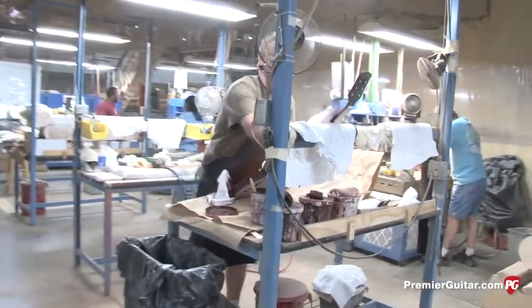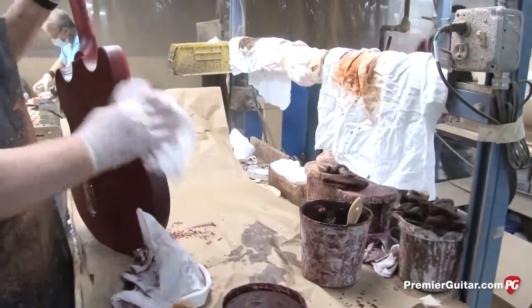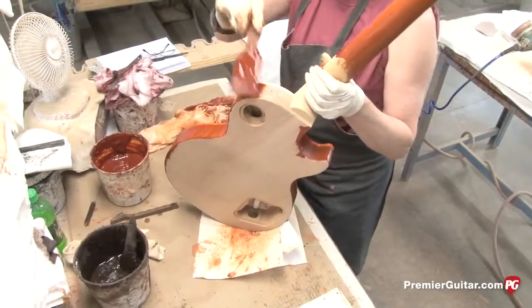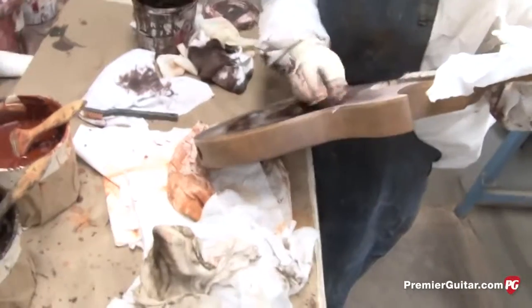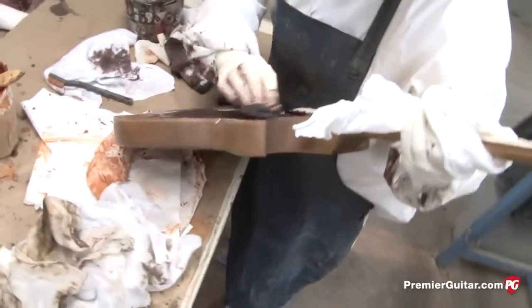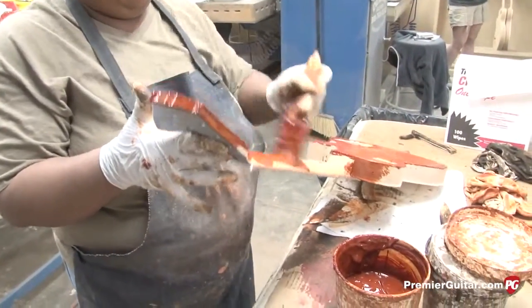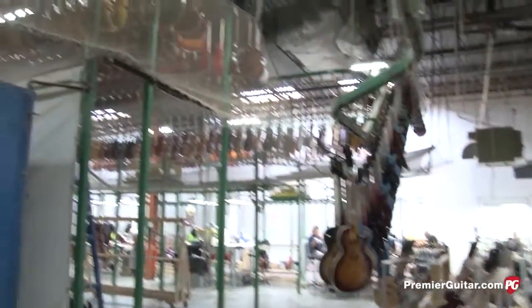After the instruments come out of the Plec room, in color prep, all the final sanding is done and wood filling prior to going into the finishing department. Depending on the model and color, we may have a cherry wood filler, walnut, or natural — a milkshake-thickness wood filler that's applied to the wood surface and rubbed into the grain to fill the pores. It highlights the grain and also packs the grain pores to prevent the finish from sinking into the wood grain.